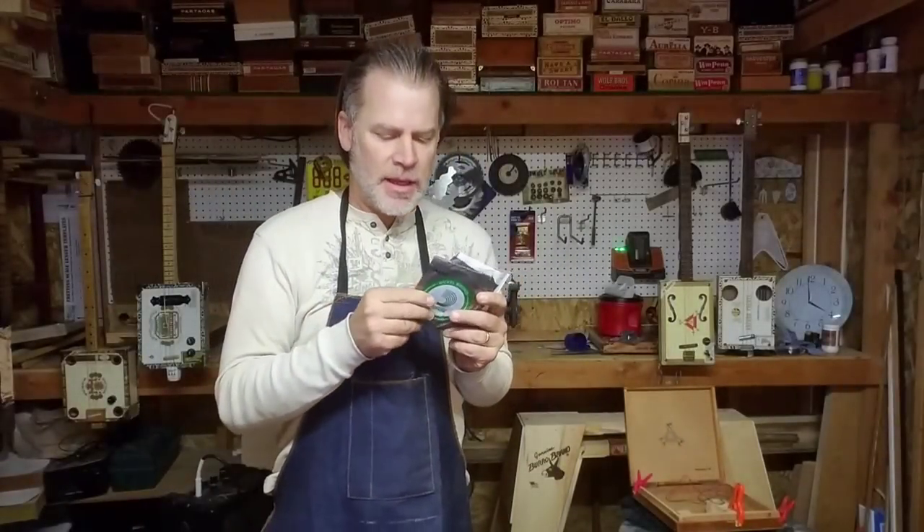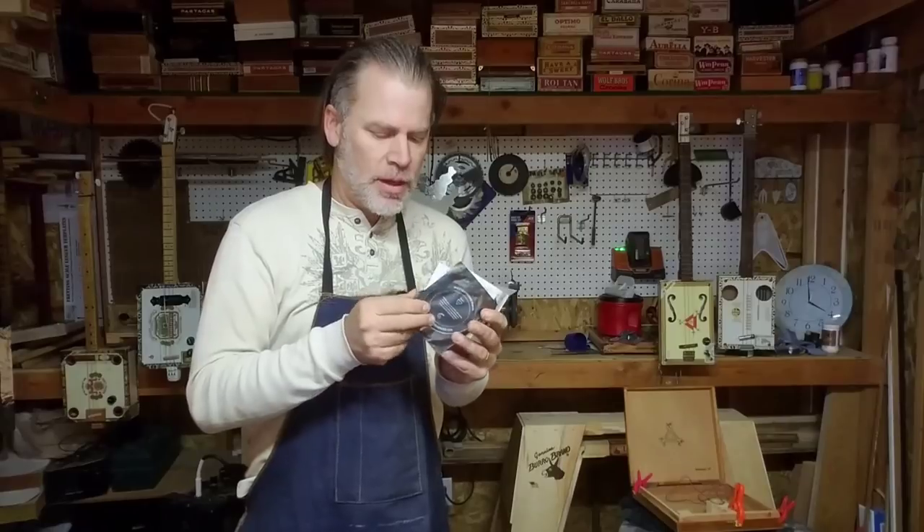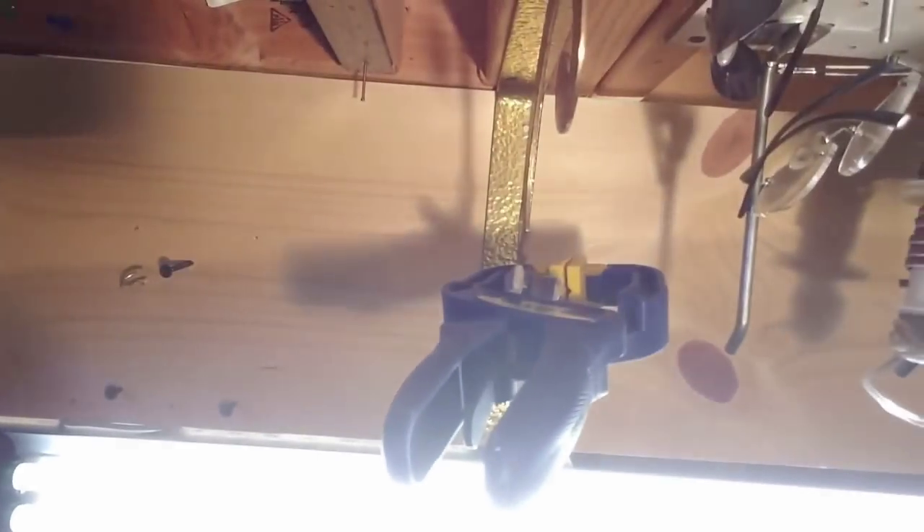When it comes to strings, there are no rules. You can put any strings on that you like, and you can tune that thing however you like. Doesn't matter. Those are my typical choices for strings, combinations, and tuning. But experiment and have fun with whatever strings you have available.